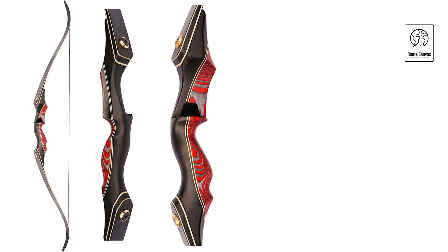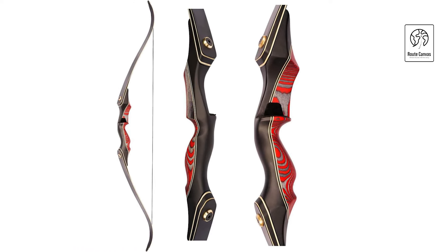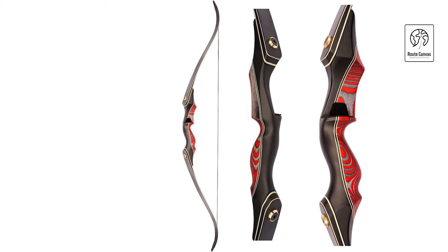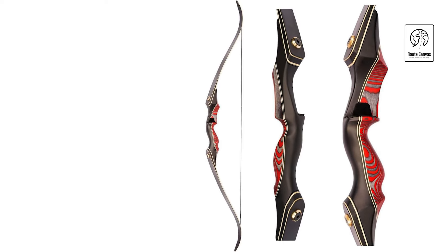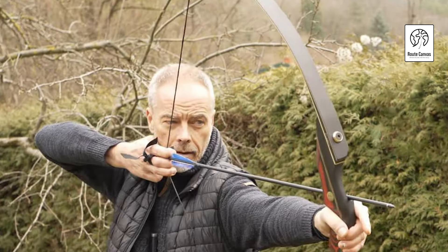The set includes a takedown bow, turkey feather carbon arrows, finger pad, arm guard, bowstring, bow stringer, arrow rest, and copper knock point, providing everything you need for hunting or practice sessions. Easily disassembled, it fits conveniently into a compact bow bag for portability.